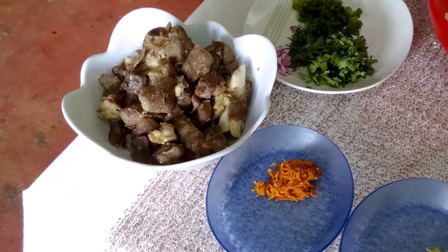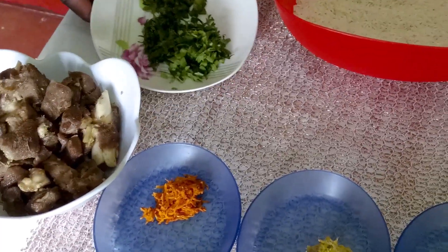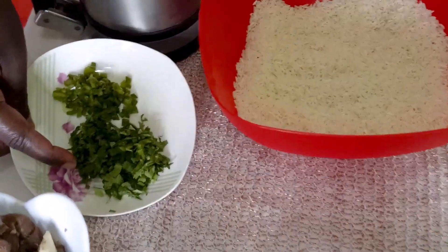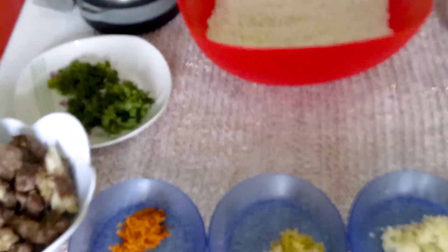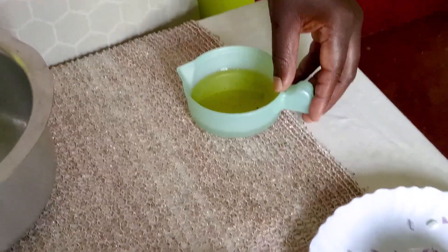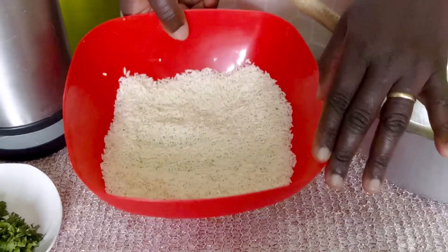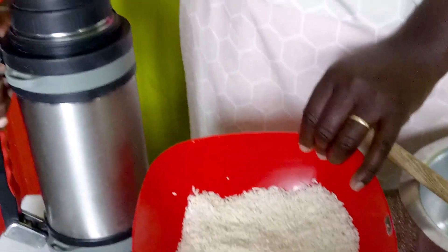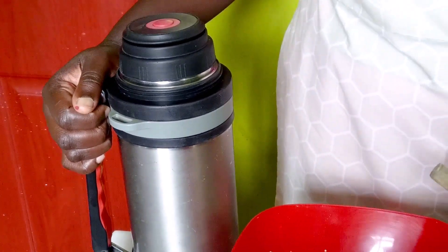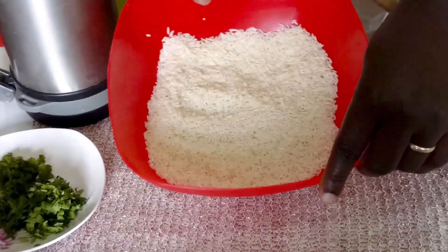I've let most of the water from the beef cook off and allowed it to fry a little so it's not too wet. This is optional, but I love to put a little dania and a little green pepper — that's optional. We have some salad oil, about seven tablespoons, though you can adjust to your preference. We have four cups of hot water for our rice and two cups of rice. I heaped the rice in the cup, so I used four cups of water with the same cup. If you don't heap your rice, use three and a half cups of water.